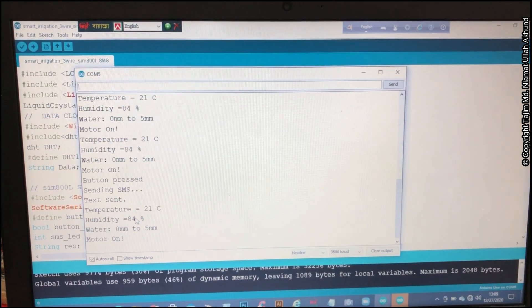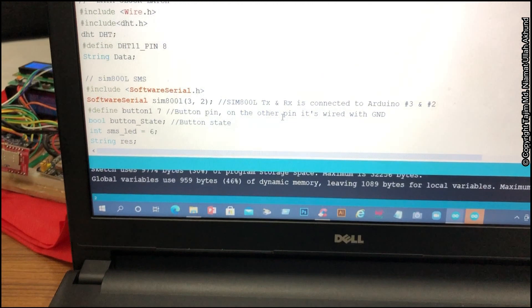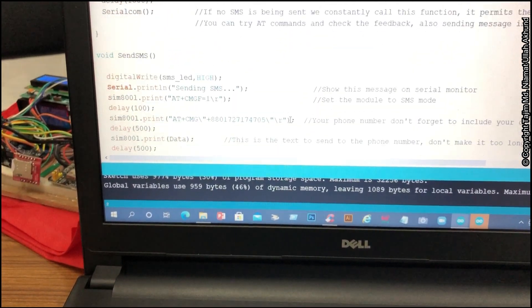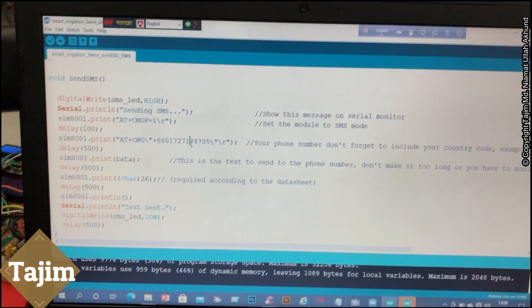The red bulb is on and you can see it is sending an SMS — the text message has been sent. If you check your phone you can see the message was received. Here is the code where I have inserted the phone number.